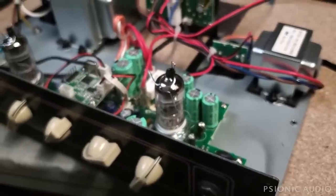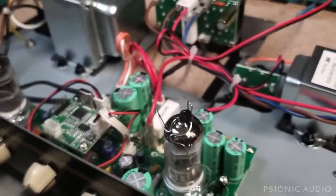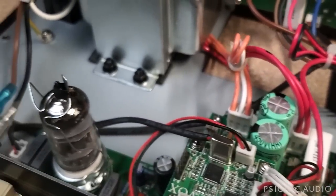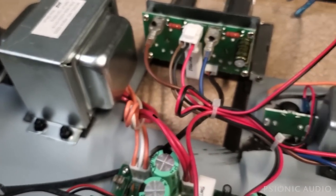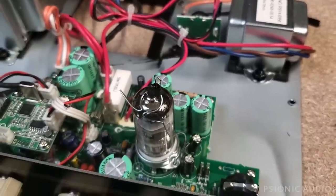As gorgeous as it looks from the outside on the front — it is a truly beautiful amplifier. It is making promises, at least as far as reliability goes, that it cannot keep. But in fairness, let me put it back together in its cab and we'll listen to it through its speaker and through mine, and we'll see what the amp actually sounds like.